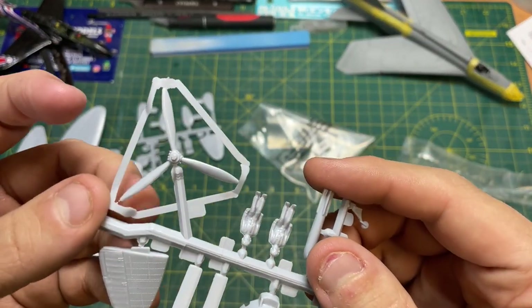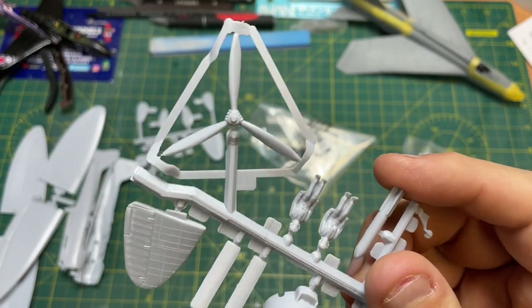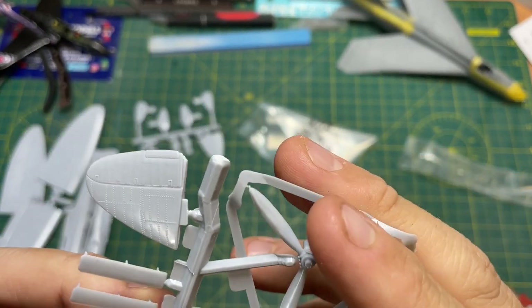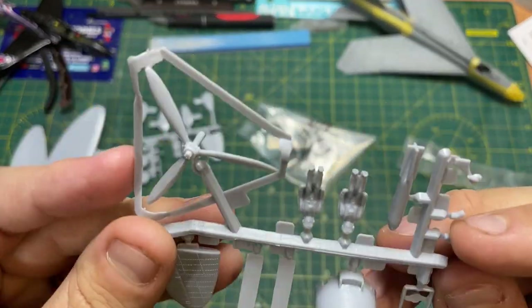Look at that for the propeller — isn't that a great way of protecting the propeller? That's actually really good. Fair play. Shows you they did think back in the day on how to protect these kits.